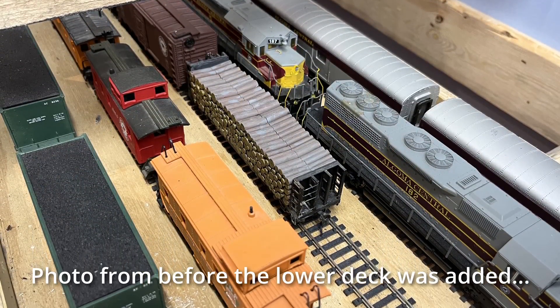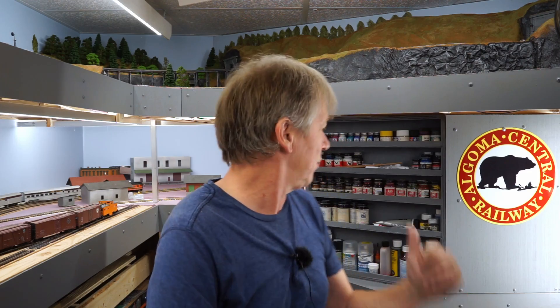One of the first things I built was the lower deck staging — five tracks hidden underneath, which I consider an interchange track. It comes out into my town area and will be where the railroad gets interchange traffic from other railroads. It has two loops around the helix. I tested it in February but haven't actually used it since — I had loose flex track dumped down there, which I finally cleared out yesterday.